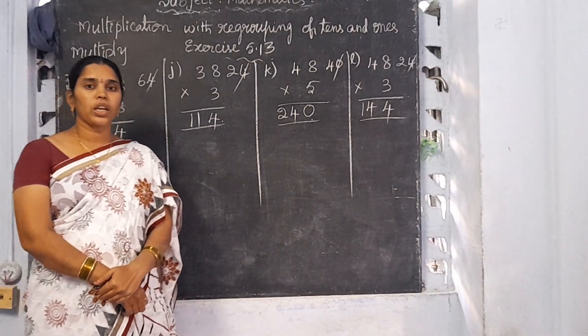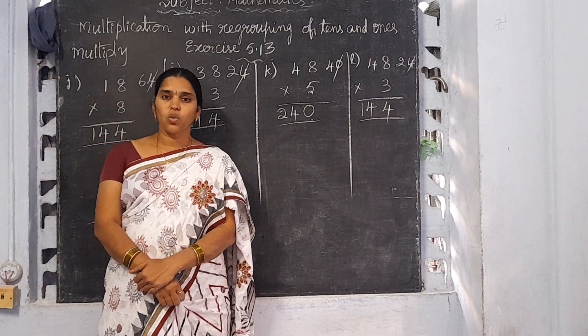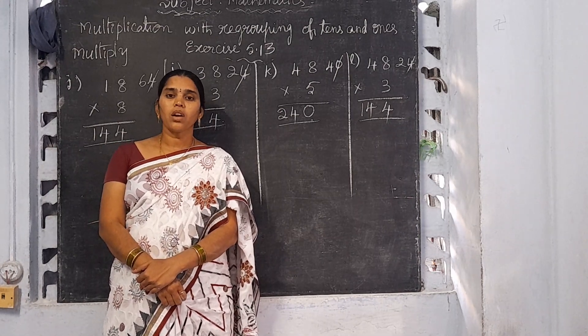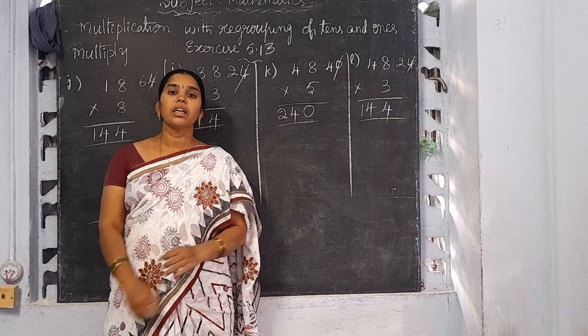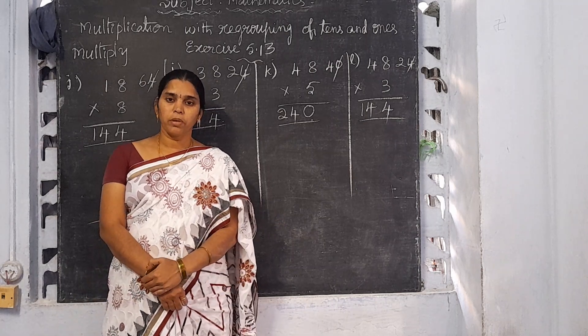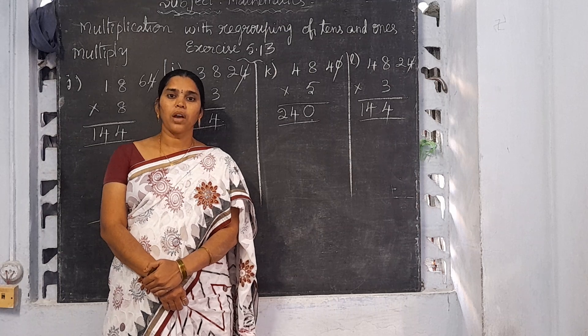Remaining sums you take as homework and your quarterly syllabus is completed. Practice well. Tomorrow onwards I am going to give revision pages. Practice well. I will meet you in the next class. Thank you, have a nice day.